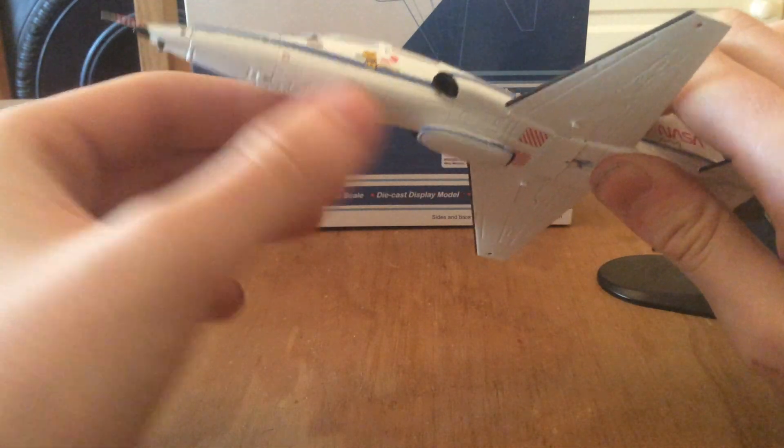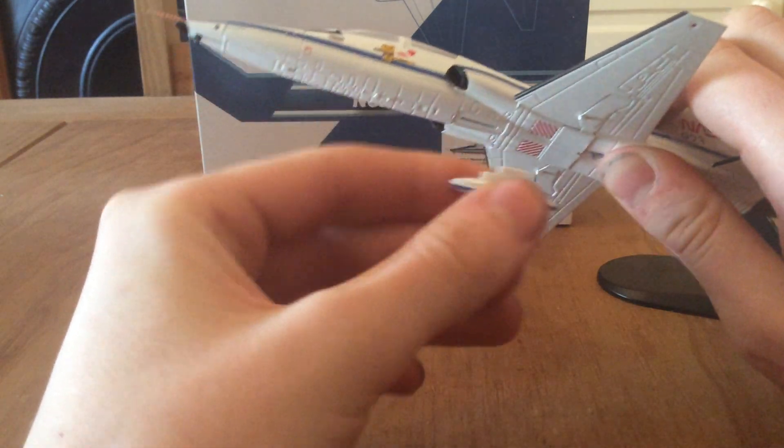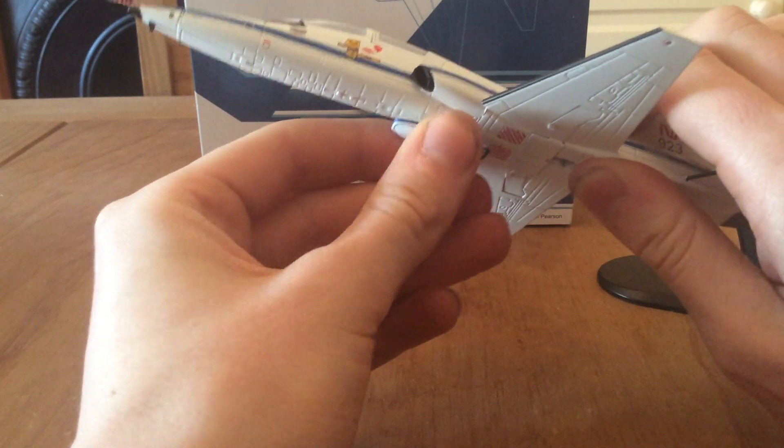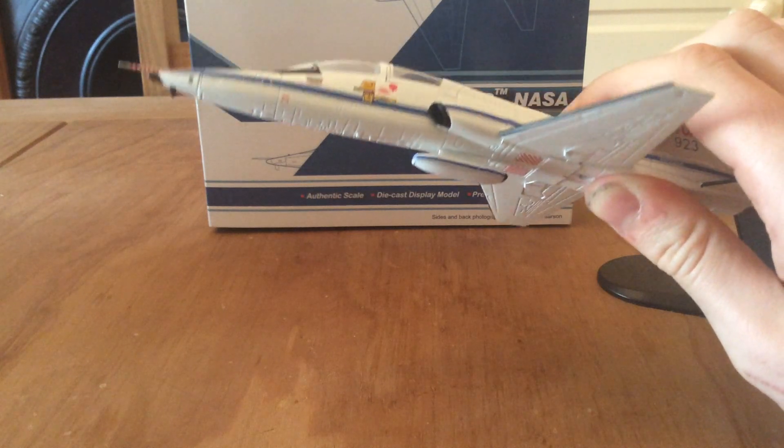It does come with a pod. I'm not entirely sure what this pod is for, but do correct me in the comments if you do know.